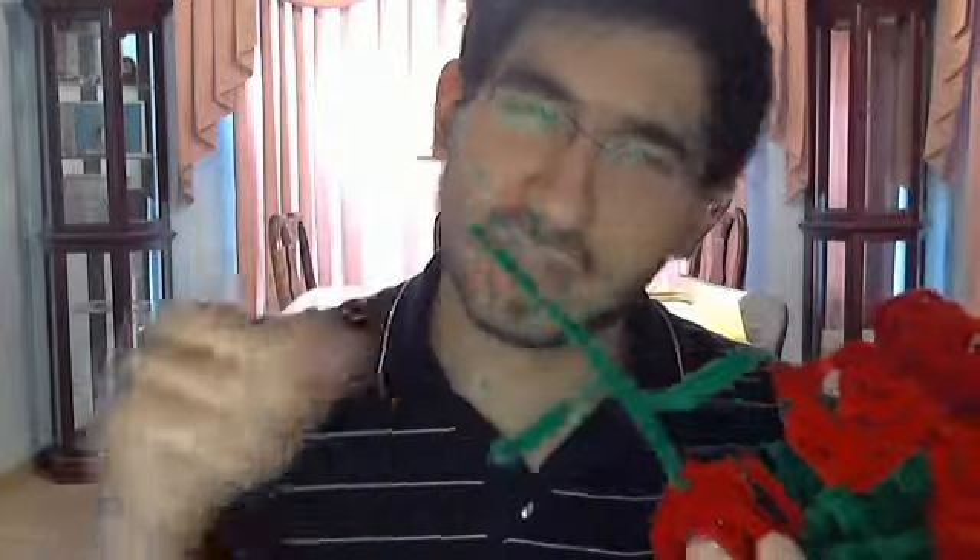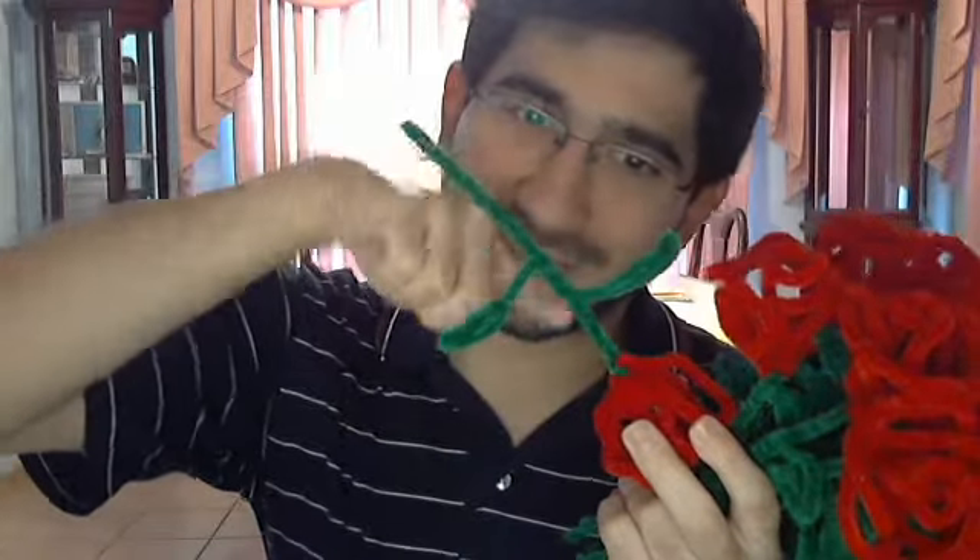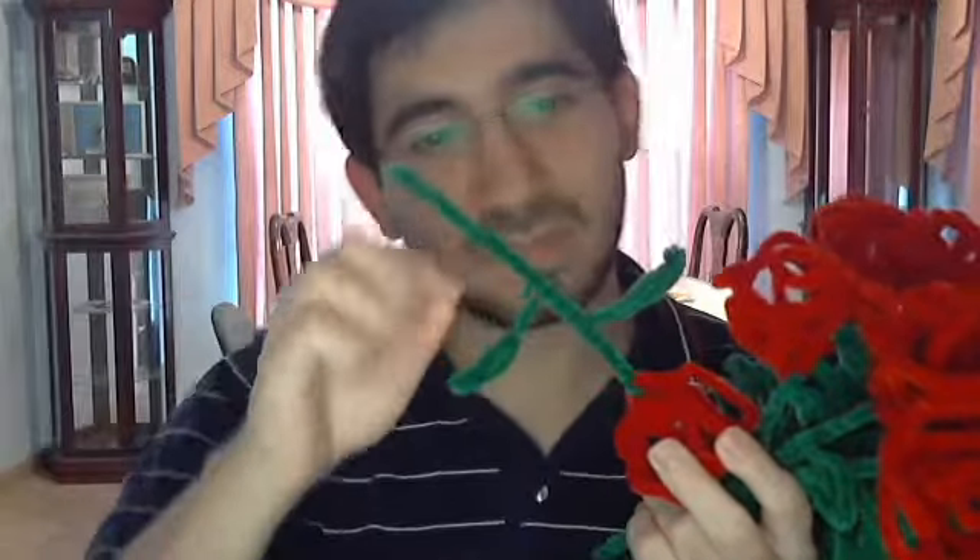Then I go ahead and take one pipe cleaner, fold it in half, and stick it through all the petals, then wrap it up and twist it — so there's the stem. And then I take another pipe cleaner, the green one, fold it in half, wrap it around like right there, then wrap one side a little bit that way and the other side a little bit that way, and then go ahead and create the leaves. It turns out really nice. It's just six pipe cleaners, and so far it takes like six minutes for me to make these.